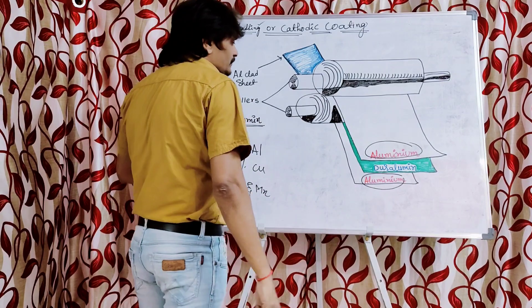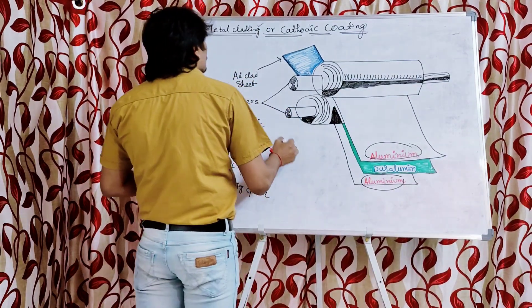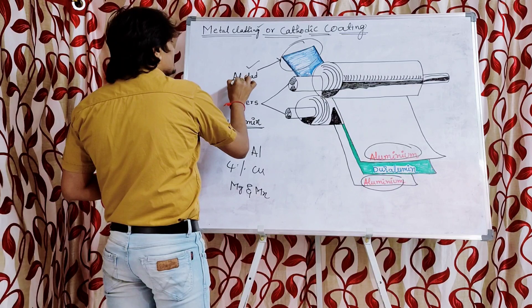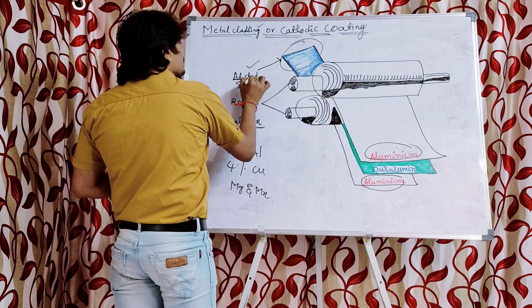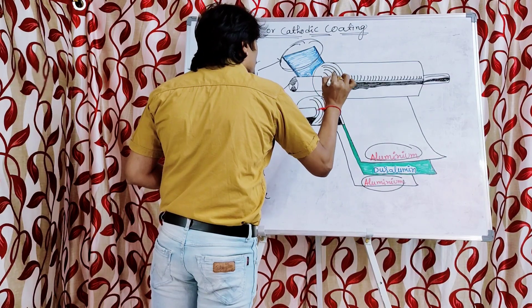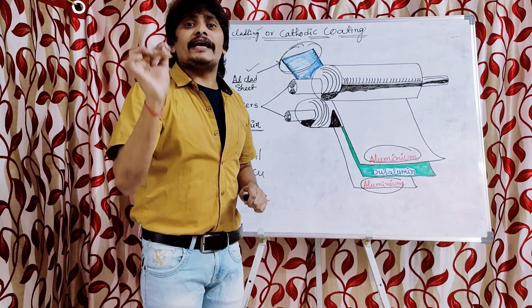Finally, when the sandwiching and rolling is done, we get the Alclad sheet. Al stands for aluminum and clad stands for cladding — so it is an aluminum cladded sheet. This aluminum cladded sheet is used for manufacturing the aeroplane parts or aircraft parts in the aircraft industry.